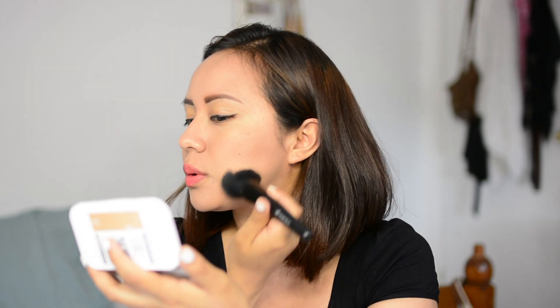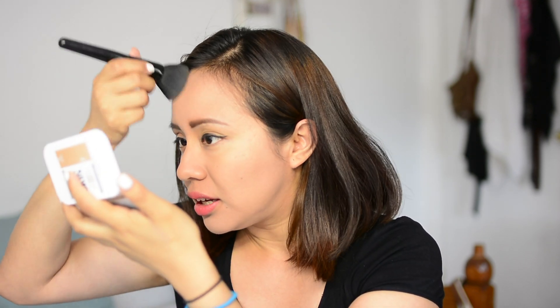Let me show you this powder by Maybelline — the Super Stay Better Skin transforming powder in shade 80, Rich Tan. I'm going to use this to set my foundation with a brush, because the sponge that comes with it doesn't do such a great job. I've been loving this color because it matches my skin tone perfectly. I've never found a powder that matches my skin this well, so I already bought another one.